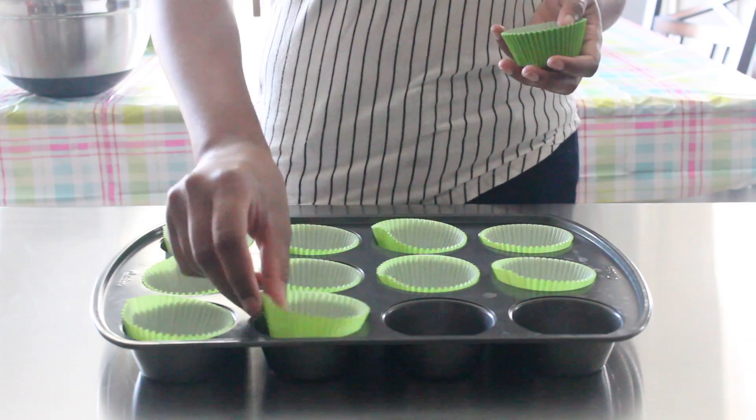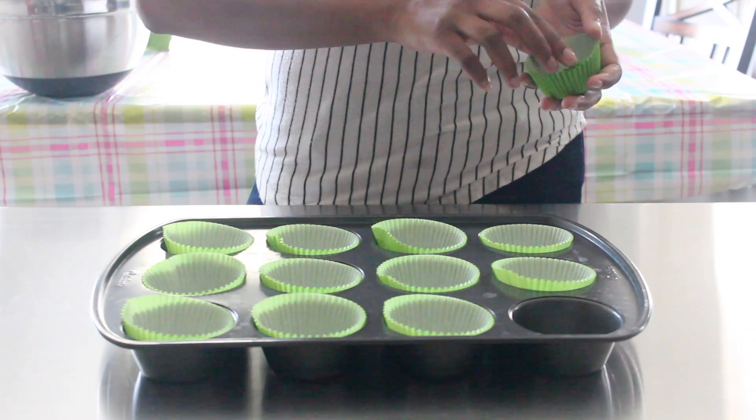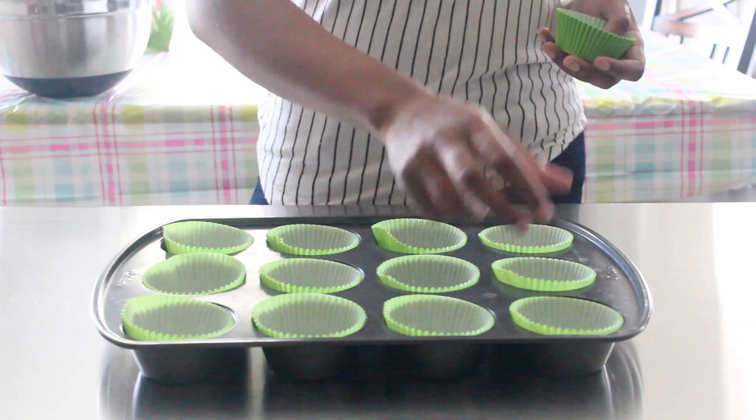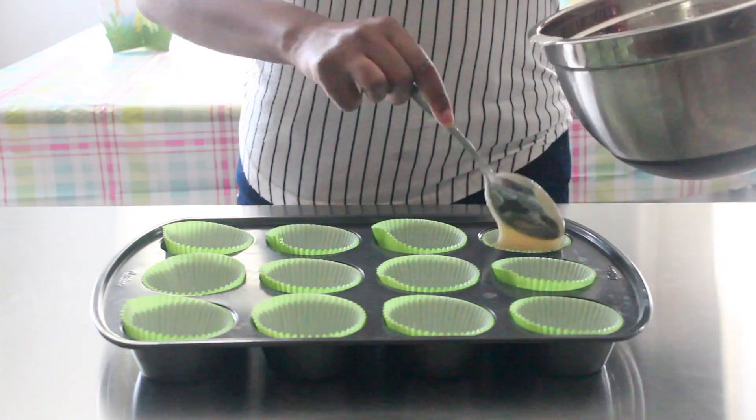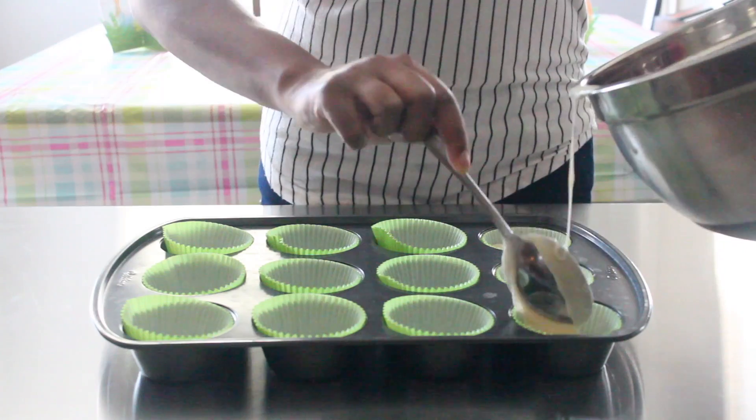The first thing I'm going to do is start lining my cupcake pans with cupcake liners. When that's finished, go ahead and add your cupcake batter — I'm just using your regular Betty Crocker mix from the cake aisle.